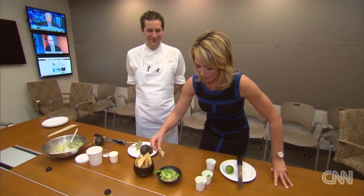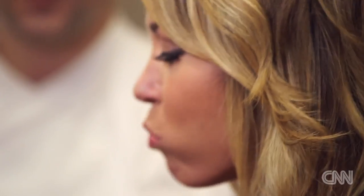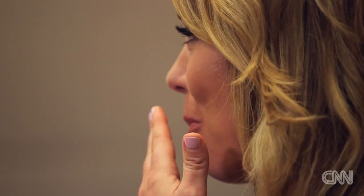May I? Absolutely. The pea guacamole test. The room has fallen quiet. That's really good. Yeah? It's really good. It's got a little kick.